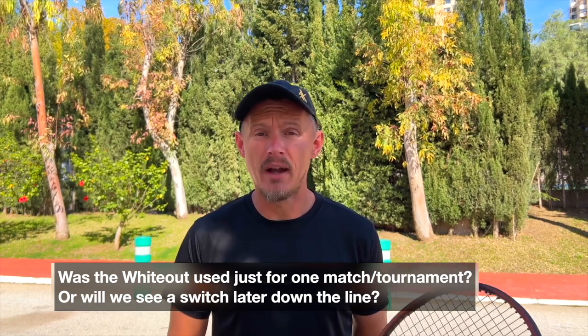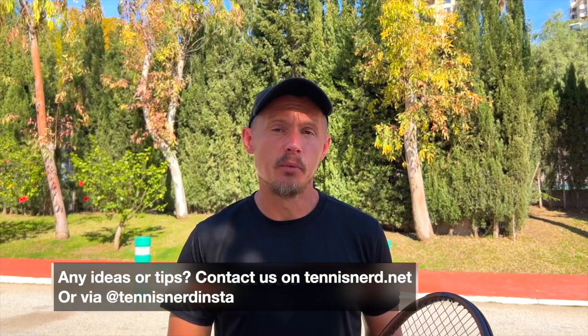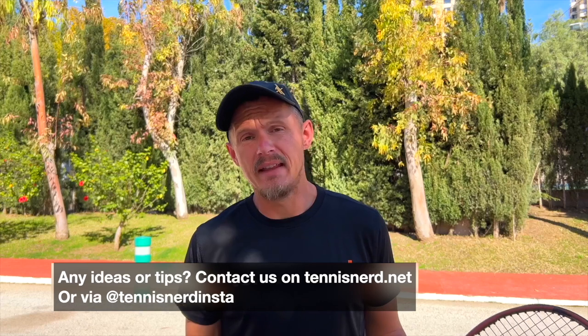I don't really know why she's using a Whiteout, but I'm going to keep following it and see if there's a reason to be found somewhere. If you know, please let me know in the comments or via Tennis Nerd on Instagram. It's always fascinating to talk about why a pro would keep changing rackets and consider using different brands in different scenarios. Obviously she's a sponsored player by Babolat as far as I know, so it could be a bit weird that she's testing Solinco in doubles — but maybe she's considering a switch and that's where she decides to try it.